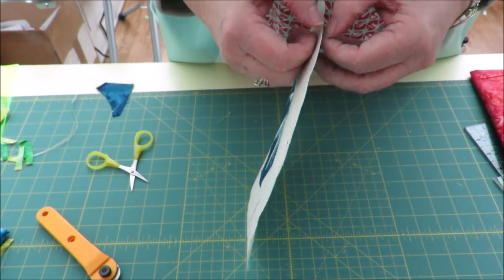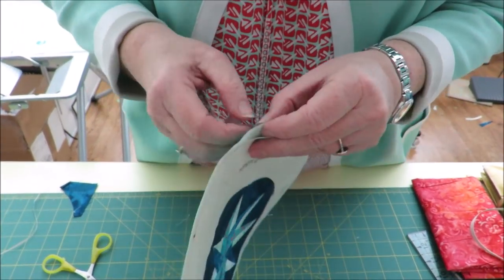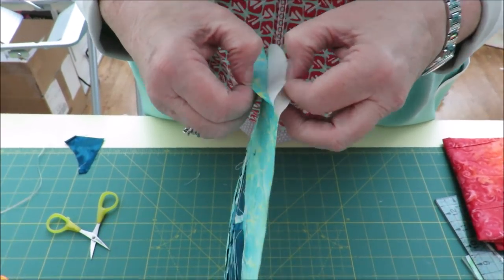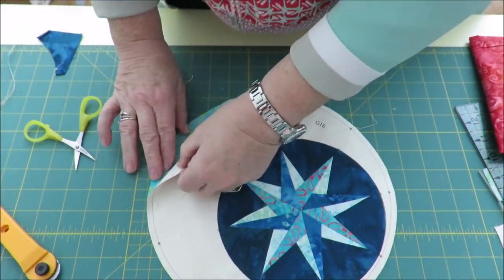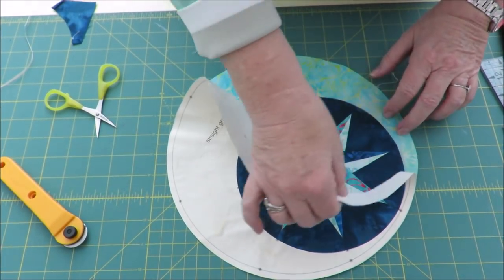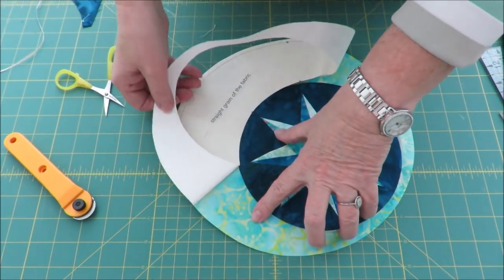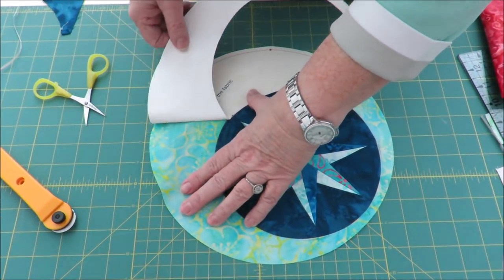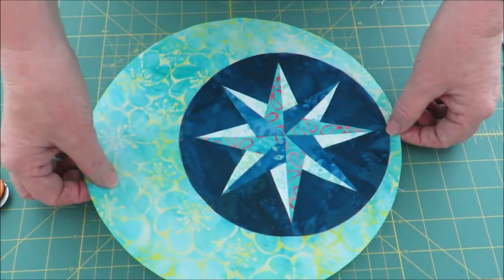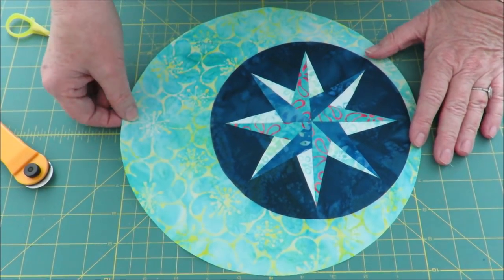Okay, we're there. Now I can take off the freezer paper from my piece and show you a beautiful piece without any problems. I'll do it very gently — there is a lot of bias on the outside.